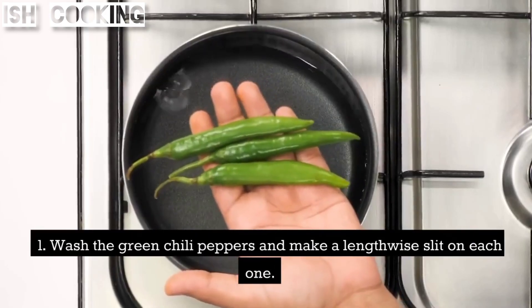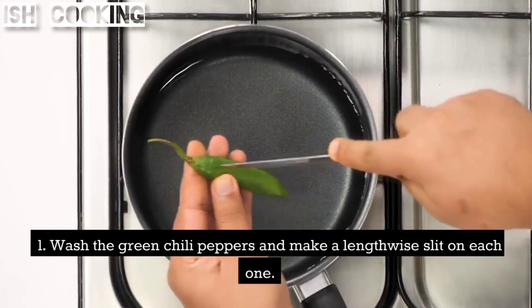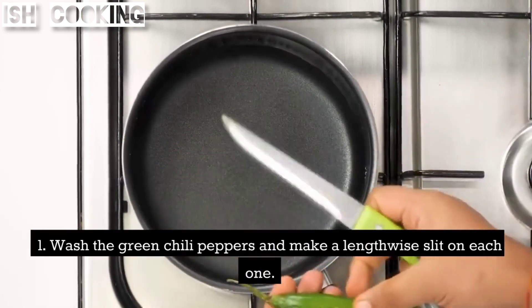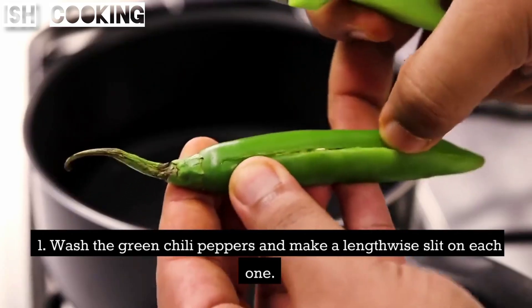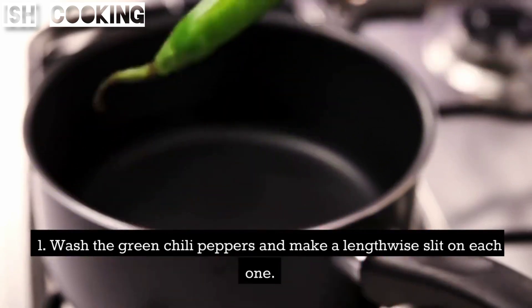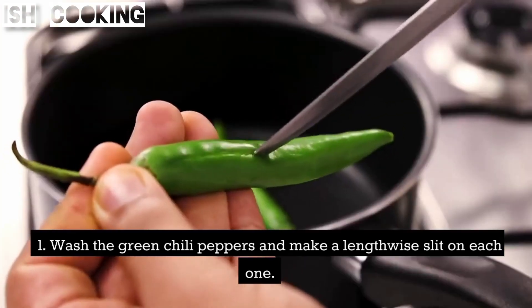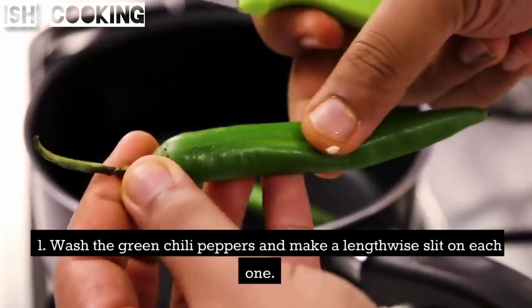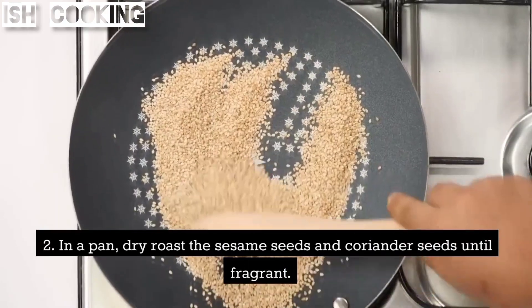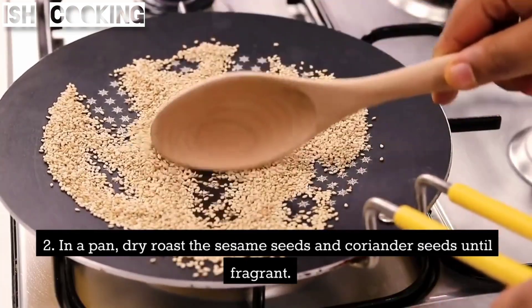Wash the green chili peppers and make a lengthwise slit on each one. In a pan, dry roast the sesame seeds and coriander seeds until fragrant.